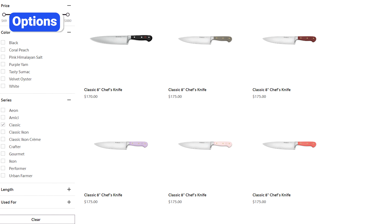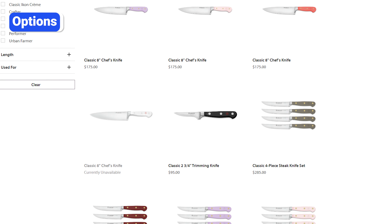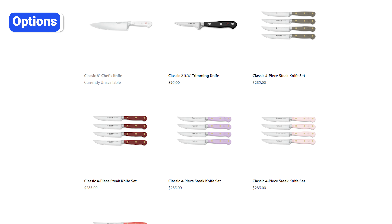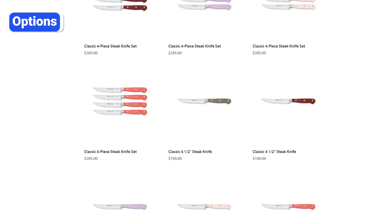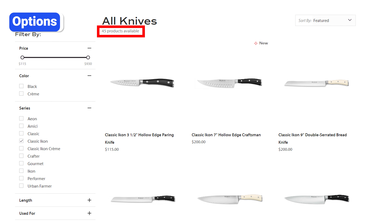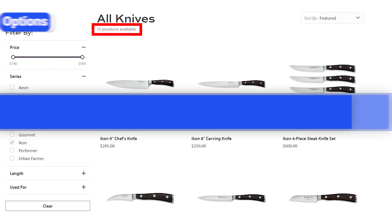Another notable difference between these series is the number of knives available. Classic is Wusthof's original and most extensive series with over a hundred different knives. The blades on these knives are different shapes and sizes, and they offer several handle colors, but every knife shares the same forged German steel, full tang, and traditional triple riveted handle. The Classic Icon series includes nearly 50 unique knives, while the Icon series with African blackwood handles only has 15 knives.